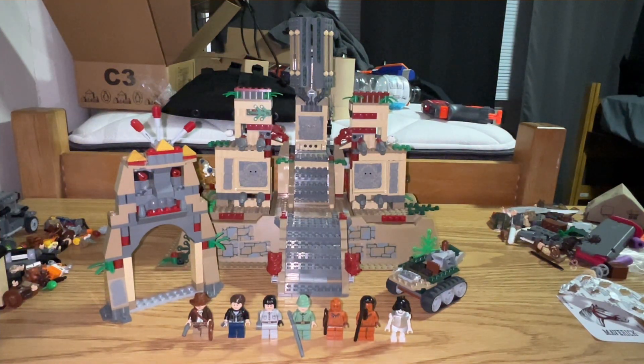Hey guys, what's up? It is Nathan here, and I am beyond excited to be doing a video that I have been wanting to do for a long time on a set that I have wanted for a long time. This is my review of the LEGO Indiana Jones Temple of the Crystal Skull from 2008.